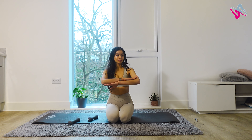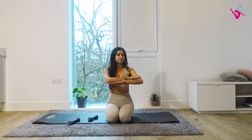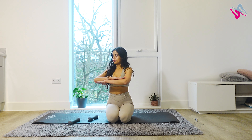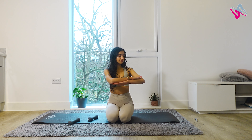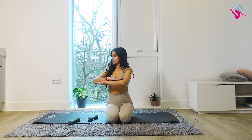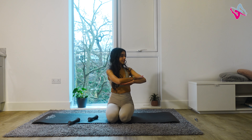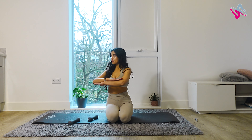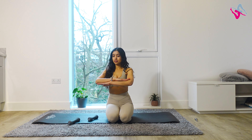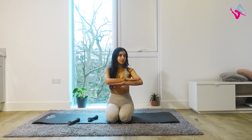Next, we'll do our waist twists. You've got your arms in a Cossack position. As you inhale, rotate your spine to one side. Exhale, come back to the centre. Keep going alternating sides. Try your best not to lean forwards or backwards — sit nice and tall and just rotate through your spine. Try to relax your shoulders and keep your hips facing forwards. Inhale, rotate; exhale, come back to the centre.